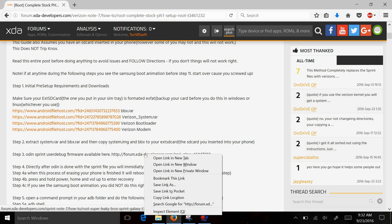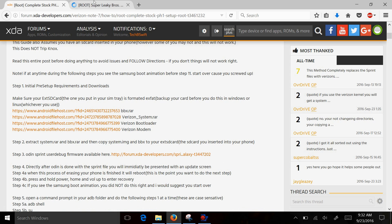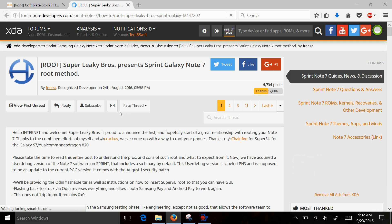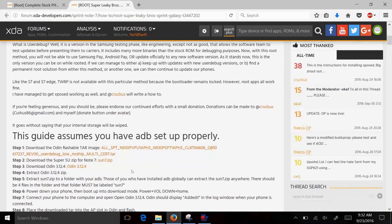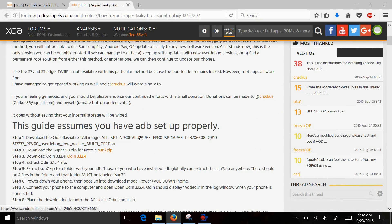You click on this link right here. I'll open up another window for you guys — it'll take you to this page right here. You simply scroll down and click right here. Save that file to the same folder. You also want to save Sun 7-Zip and you want to save Odin.